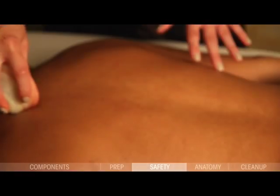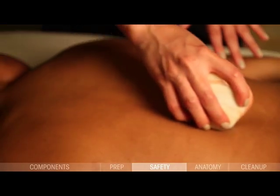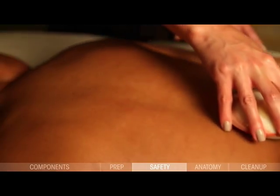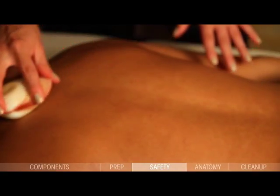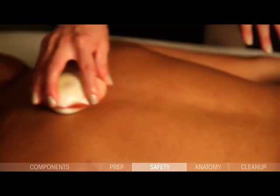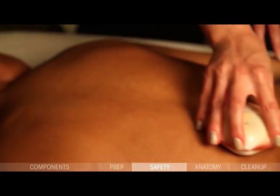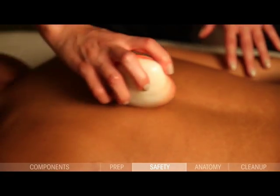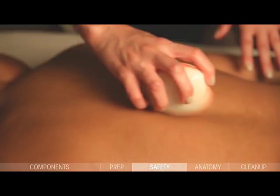Once activated, lava shells will continue to generate heat for up to 30–60 minutes, depending on the lava charge used. As the shell is used, it will naturally transfer heat to the body and cool. When set aside and not moving on the skin, it will begin increasing in temperature — especially during the first half hour after activation when the shell is generating the most energy at the highest rate.